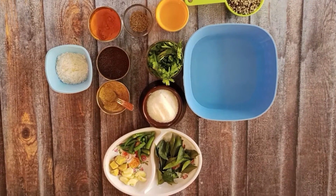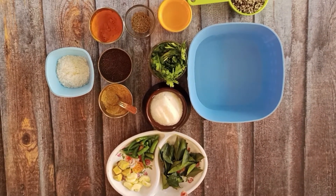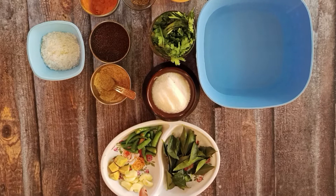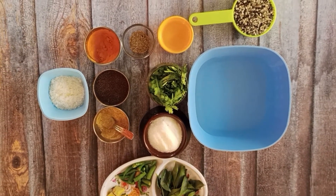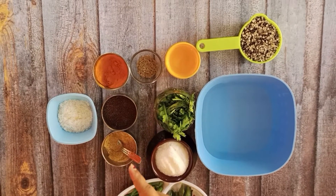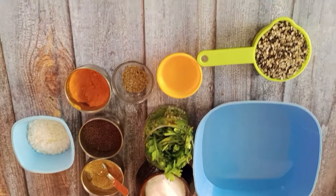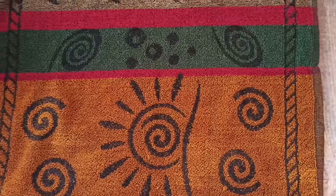These are the ingredients required: half cup of black urad dal, two cups of water, 10 to 12 curry leaves for nice taste and flavor, eight whole cloves of garlic, one small piece of ginger roughly chopped, five spicy green chilies roughly chopped, salt to taste, coriander leaves kept in cold water to stay fresh, two teaspoons of oil, one teaspoon of cumin seeds, a pinch of hing or asafoetida, half teaspoon of mustard seeds, half teaspoon of turmeric powder, and three tablespoons of dry shredded coconut.